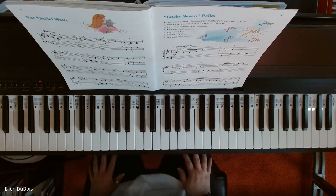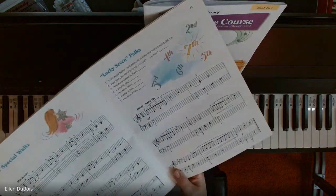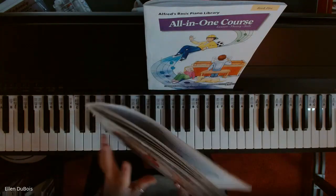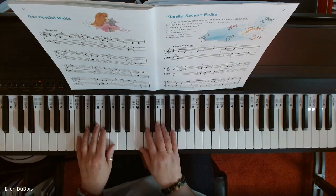Hey everyone, it's Ellen from Rhapsody Music Lessons, and this is Lucky 7 Polka, found on page 45 of the Alford's All-in-One Course Book 4, with the blue on the cover. I'll leave a link in the description as to where you can get this, and here is how it goes.